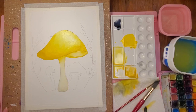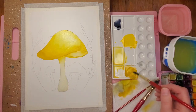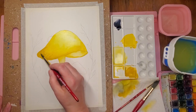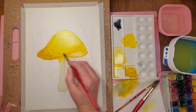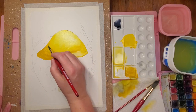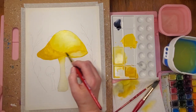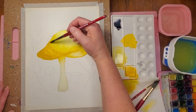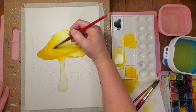I'm rinsing my brush, dabbing it off, and pulling some yellow ochre over to my tray. I'll get some on my brush and add it just in the areas that would be the darkest. There's a little bit of a highlight right there too, just where it's kind of folded. So this doesn't dry with a hard edge, I can wipe my brush off, go in with just a little bit of water, and kind of soften up that edge.